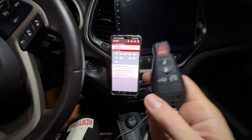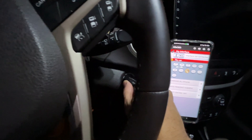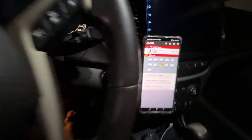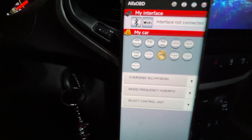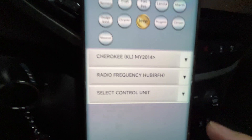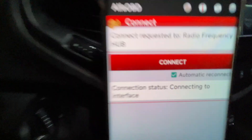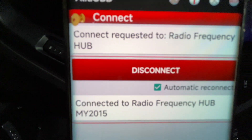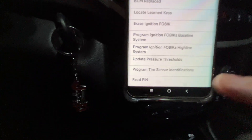The steps are: put the key on the starter and turn it to the first position, which is the locked/ACC position. Then proceed to the Alpha OBD software, choose 'Radio Frequency', and connect. Once connected to the Alpha OBD software via the OBD adapter, go to the procedure session.